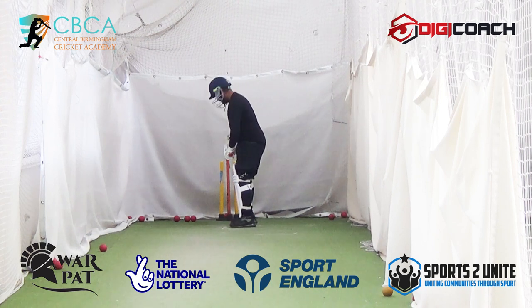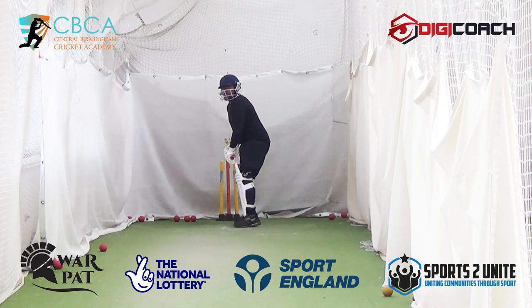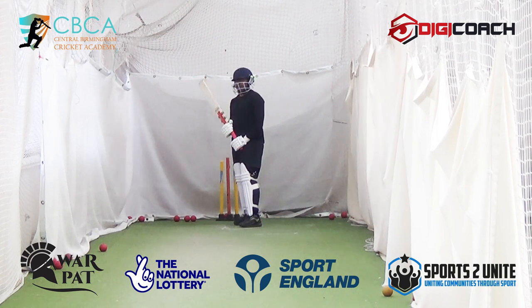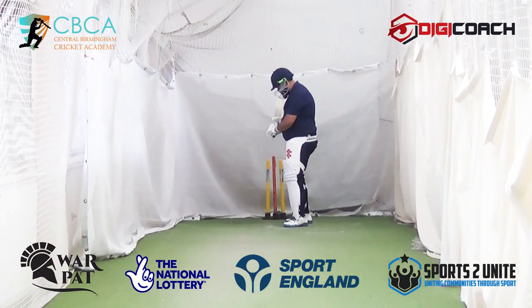That's why — the one on middle stump you were struggling to access. So I want your bat to come through middle stump clean. Yeah, you'll get bowled a few times — different conversations then.